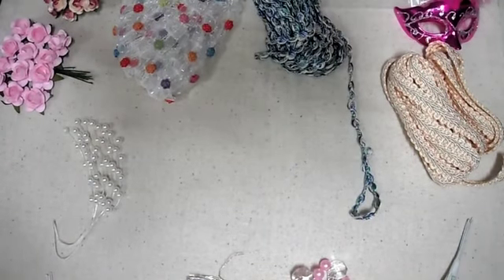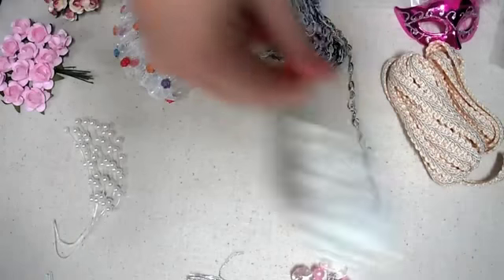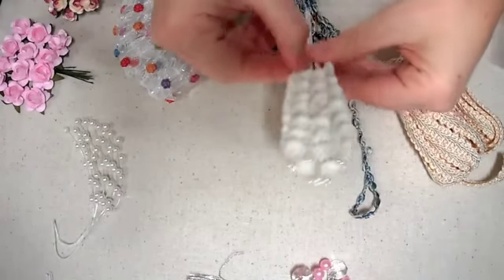Hey guys, I just wanted to share my design team project for Craft Supplies for You for this month. Okay, let's get started! I got some more of the sprigs — I know that's not the official term but that's what I call them — and I was out, so I got some more of those.